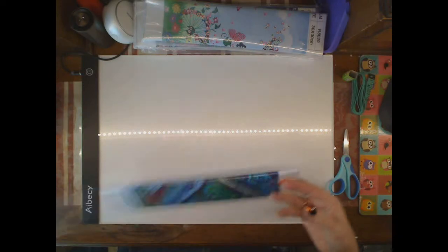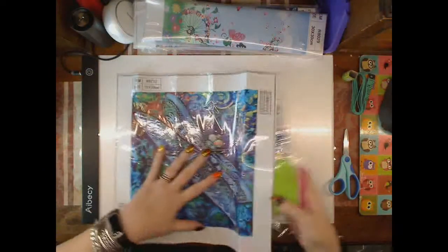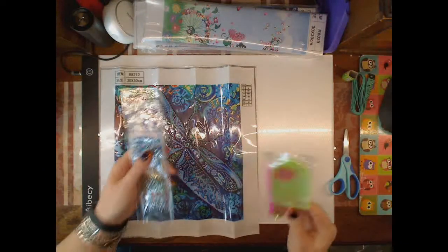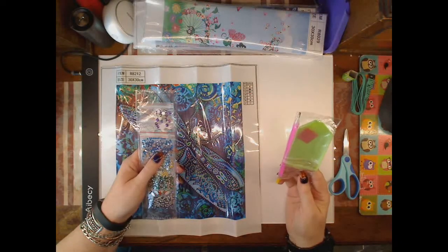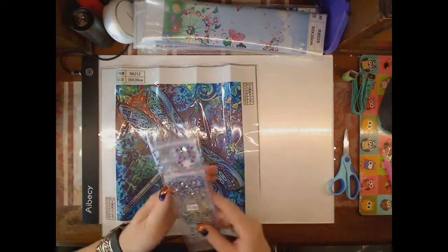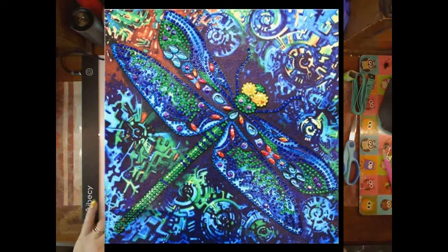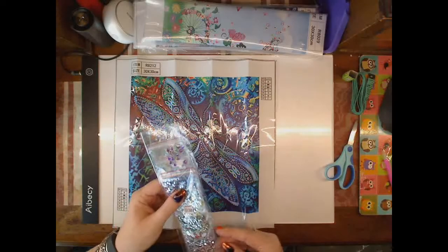Let's set this aside and see what I've got. This is a little dragonfly. Typical boat seems to be standard for the rhinestone kits: pen, small wax, bags and green tray. This is seven colours with inventories in the top and bottom corners, which is nice.